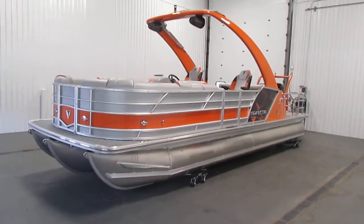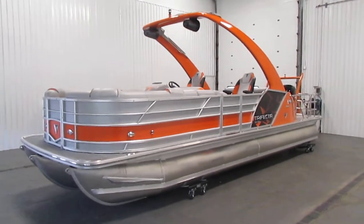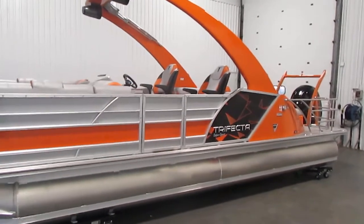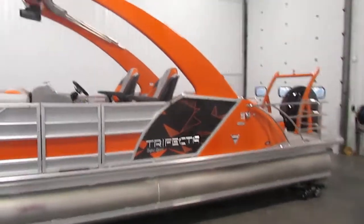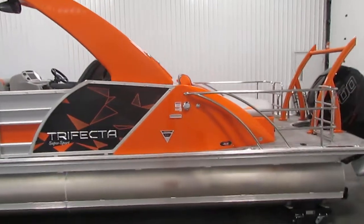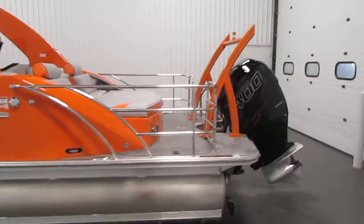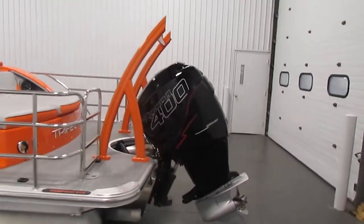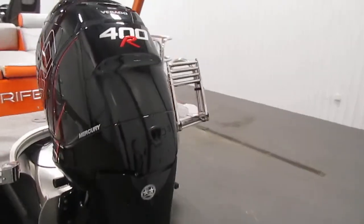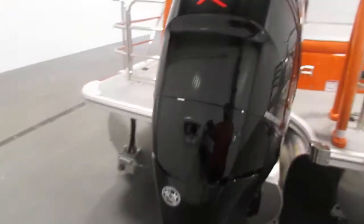Today we have a new 2022 loaded Trifecta 25RL Sport Tritune with 3.0 plus performance package and a five-year warranty. This loaded high-performance Tritune model is equipped with a Mercury Racing 400 Power Verado outboard engine with a three-year factory warranty. Optional equipment includes a stainless three-blade prop.